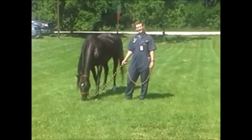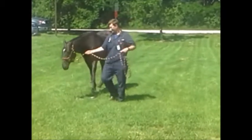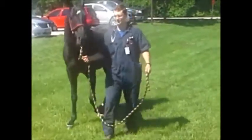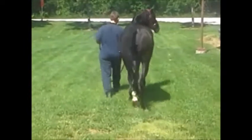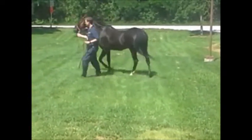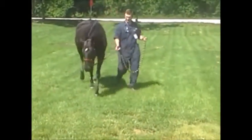Okay Jeremy, do something with the horse. Move it around. Okay, walk her back the other way. Okay. Turn her back this way. Let her graze. Go ahead, let her graze.